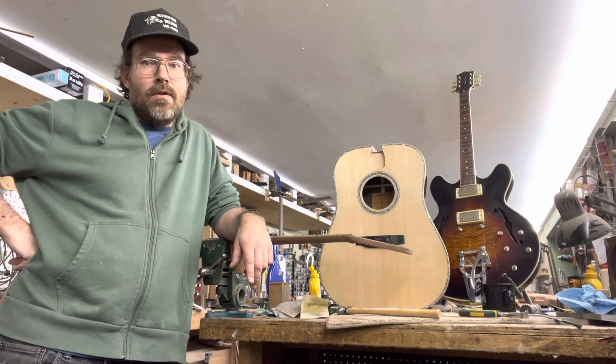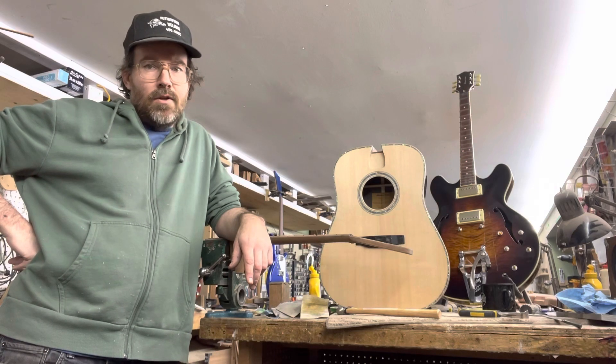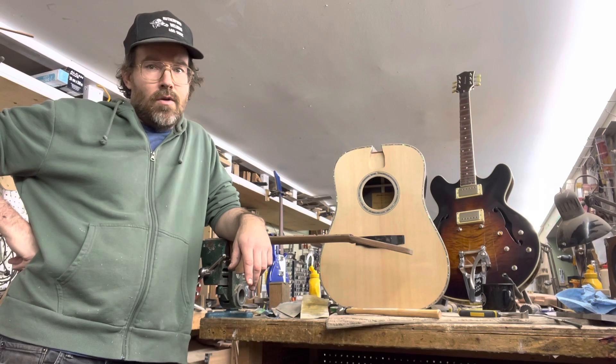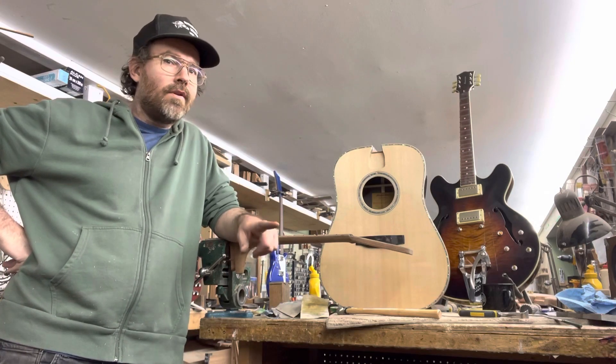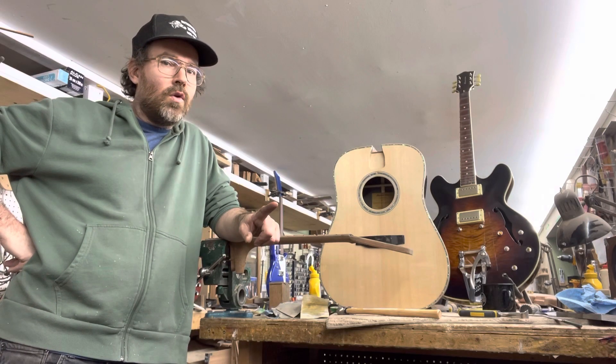Hi folks, Jeremy Ham here from Ham Tone Guitars. I just wanted to make a video to let you know that I will start running classes in the year 2024 that include a two-week acoustic guitar building class.